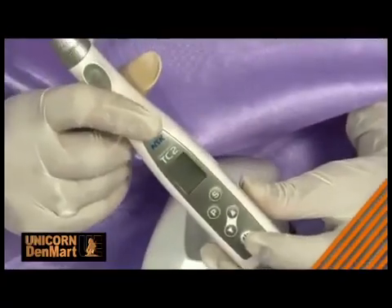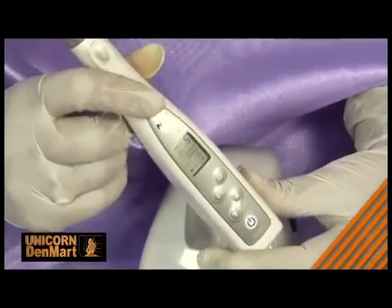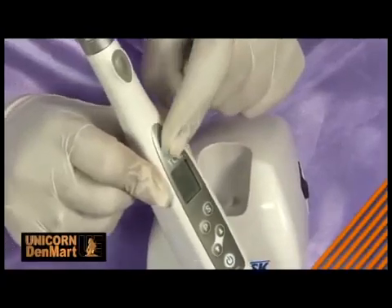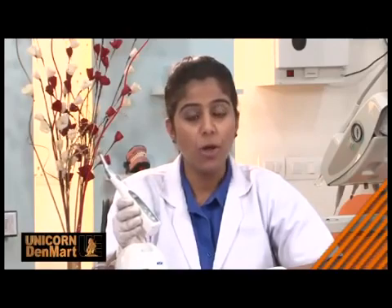Endomate TC2 has a dual control on/off switch. It can be operated either through a finger switch on the body or with an optional foot control. Endomate TC2 has easy-to-operate switches which can be used comfortably for long treatment hours.